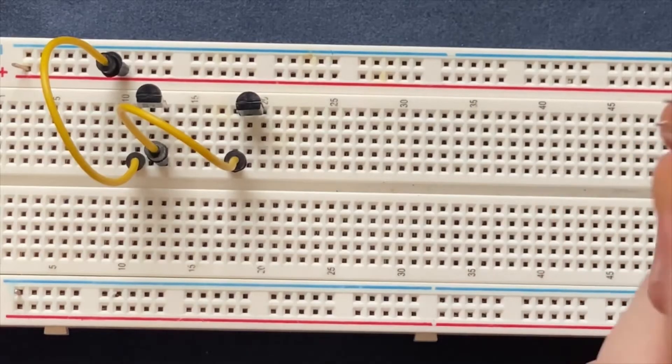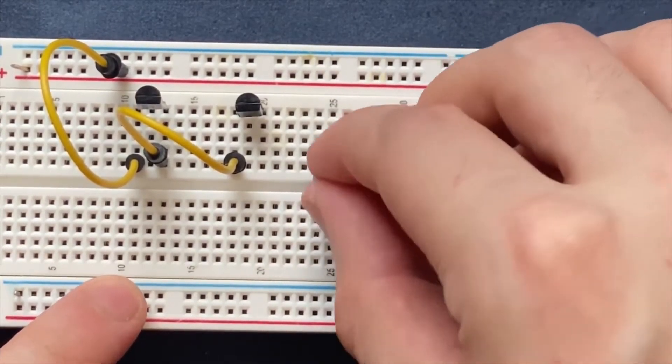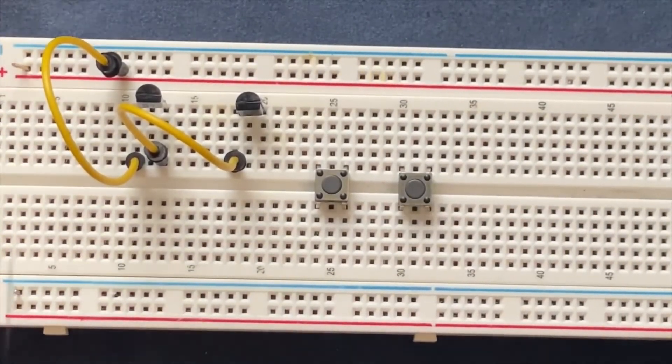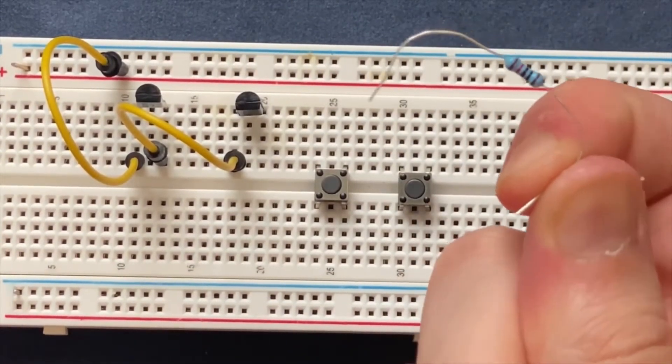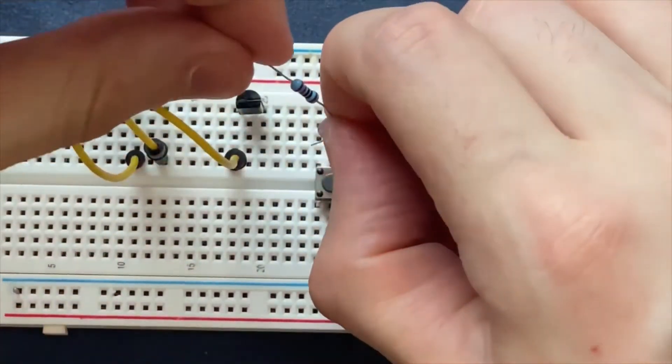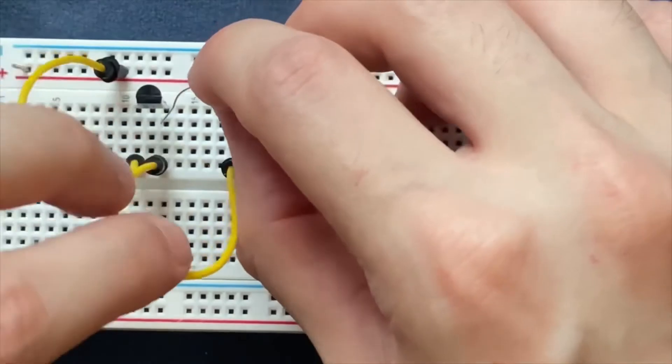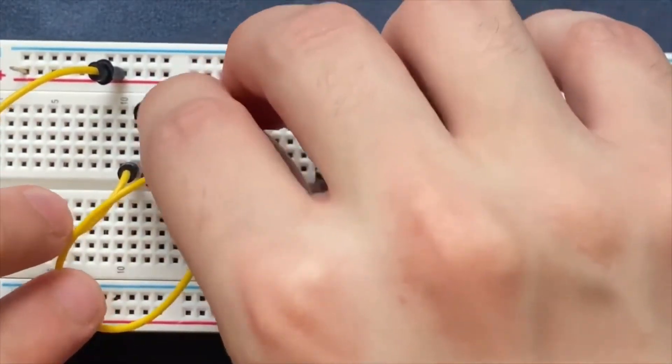These are my push button switches, I will place them on the breadboard. Here is my 10K ohm resistor, I will connect it to one side of the push button switch and the other side goes to the base of the first transistor.